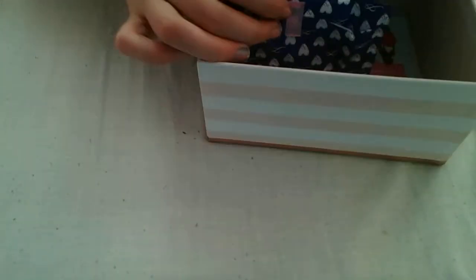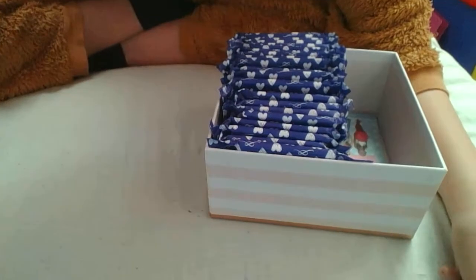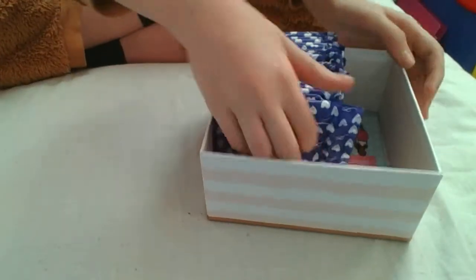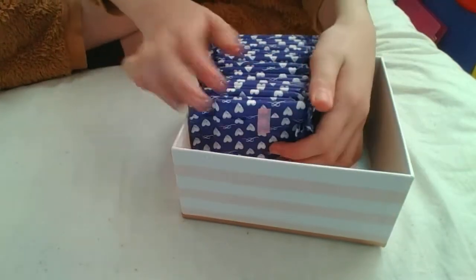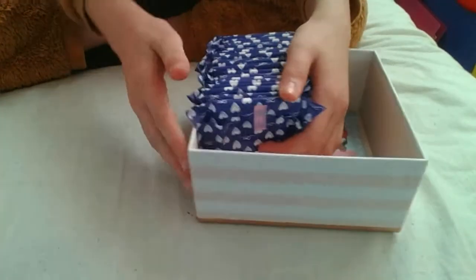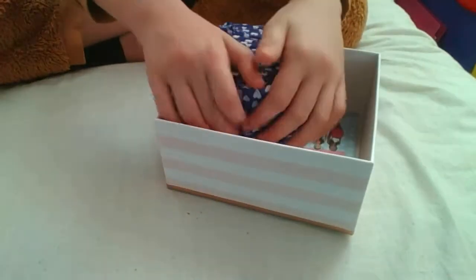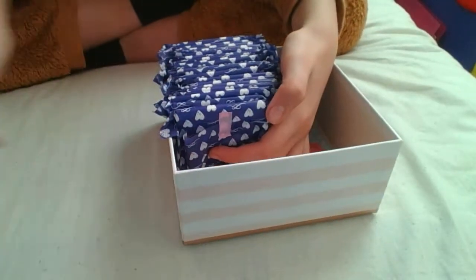I'm wearing a Pudsey onesie so it's a bit embarrassing, but you know — children need their things! I've got quite a lot in here. The next thing we're going to want to cram in are the day pads.